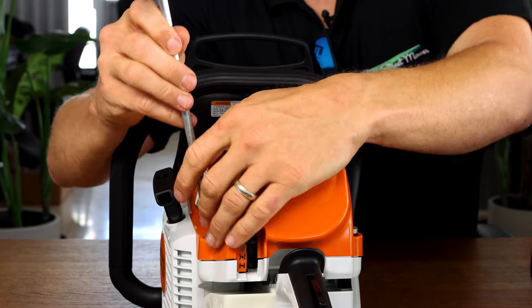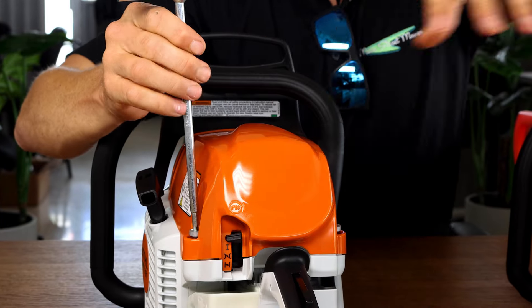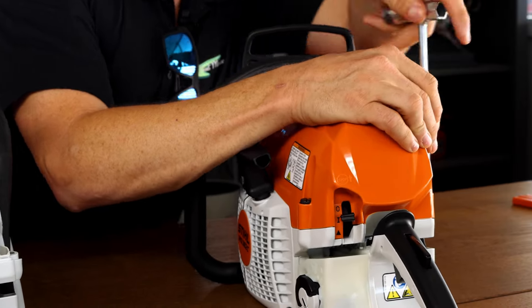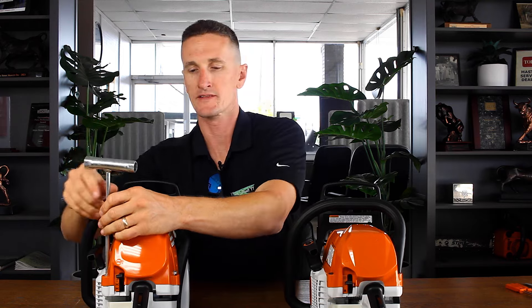Taking the engine covers off: on the 391 you have Torx head bolts, whereas on the 362 you have a fancy fastener that just spins 90 degrees and pops loose. It's definitely quicker getting in and out of this cover than the 391.